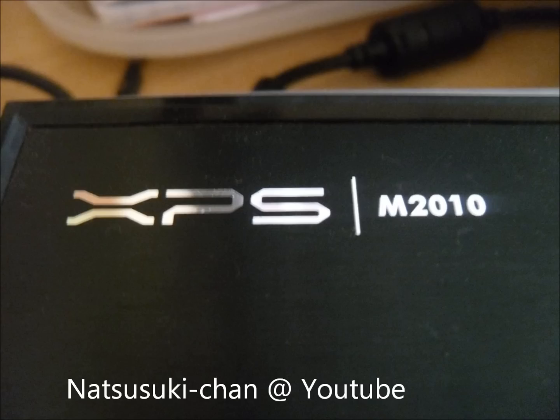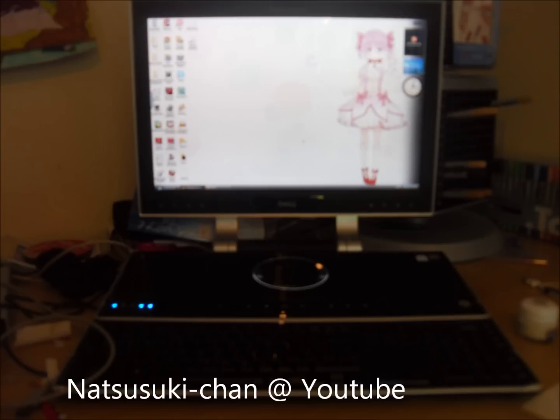This is the computer I use for live streaming and recording — XPS M2010. That's what it looks like. Sorry about the bad quality.